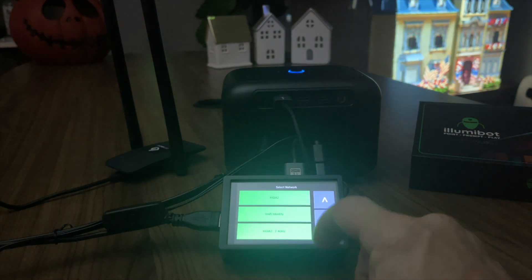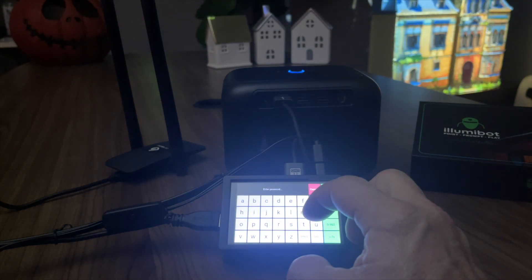Select your Wi-Fi, enter your password, and choose connect.